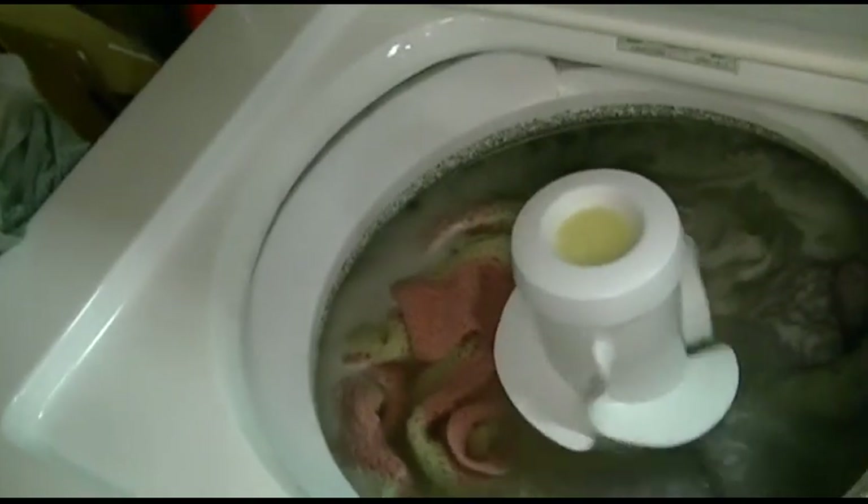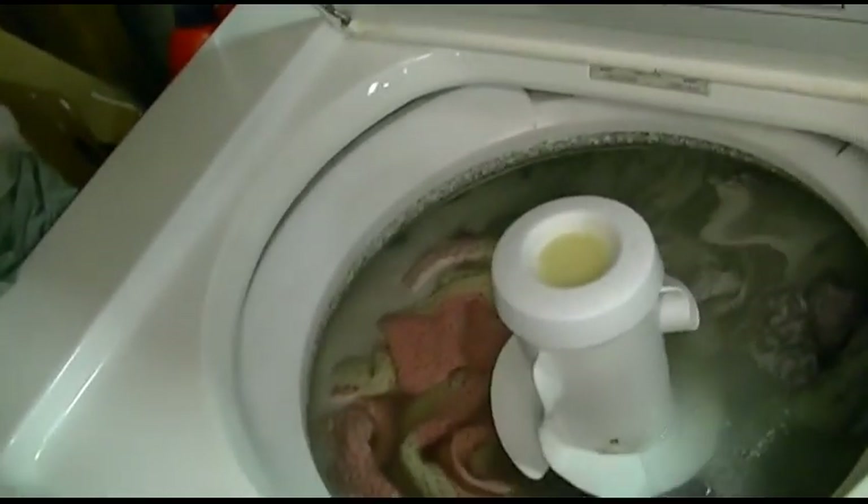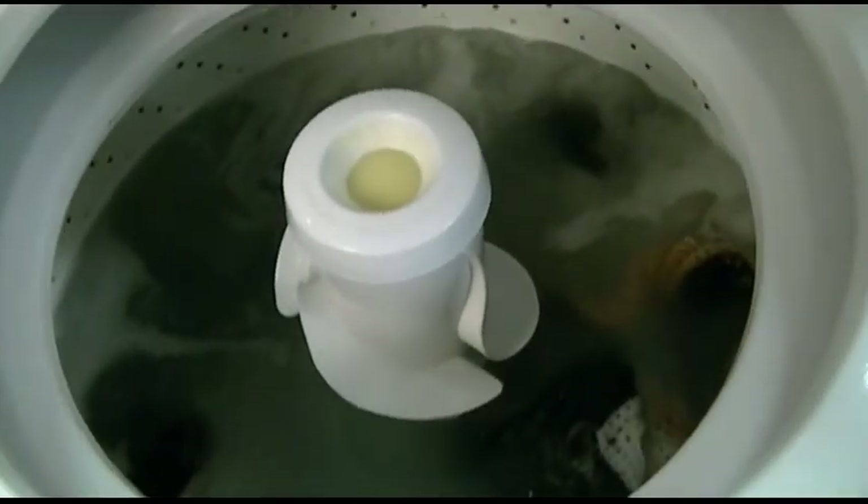Hey, what's going on everybody. Slowly but surely we're getting better from that damn cold and everything's coming back together. It's noisy because I got both washers and both dryers going — washing some blankies and stuff. But that of course is not what this video is about. We had a fail, ladies and gentlemen. I'll show you the fail in a moment.